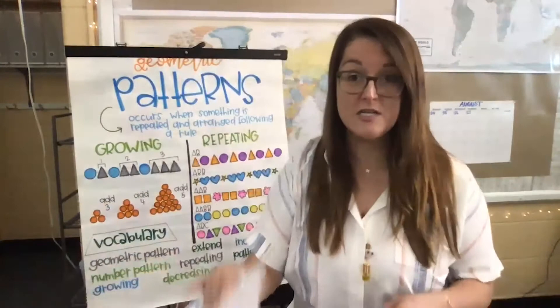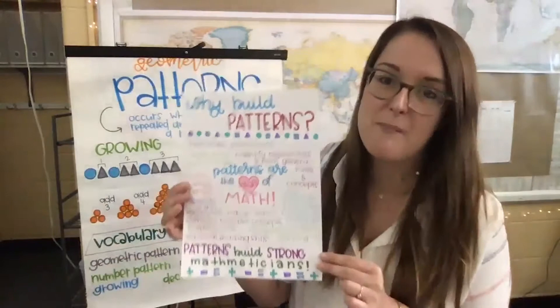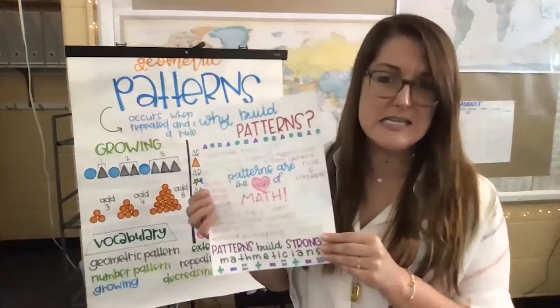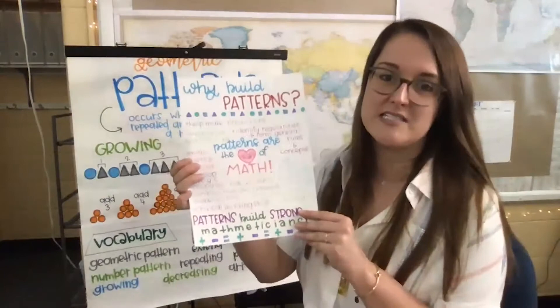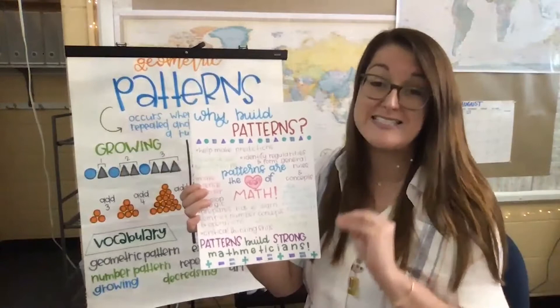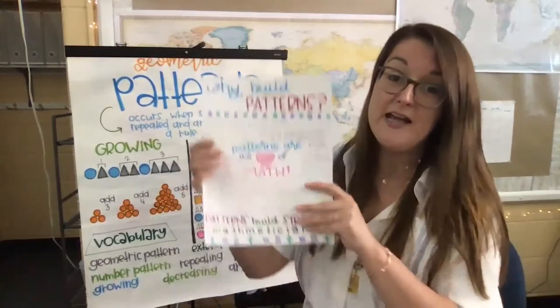I made a smaller chart as a reminder for my friends at home who might wonder: why do I need to go over patterns again? I've learned them, practiced them, built them so many times for so many years. The chart says 'Why build patterns?' and in the center it says patterns are the heart of math — they really are one of those building blocks or foundation steps that help build strong mathematicians.